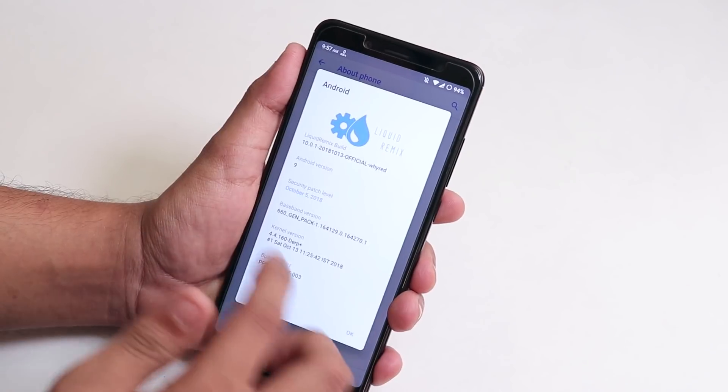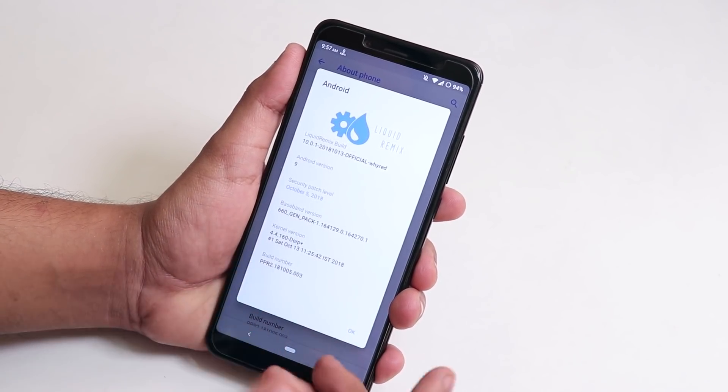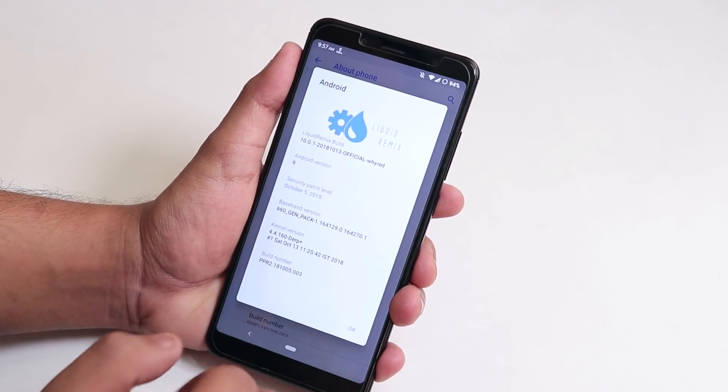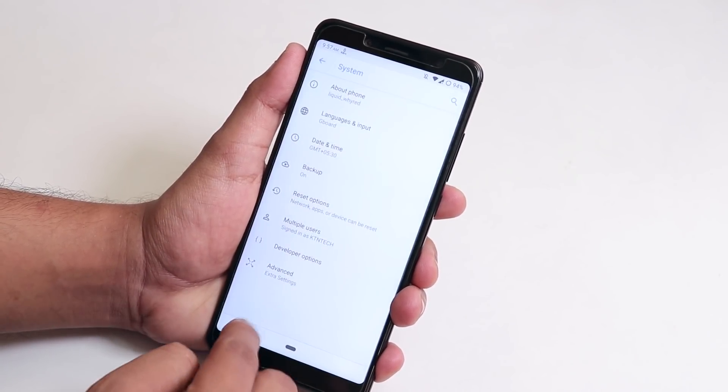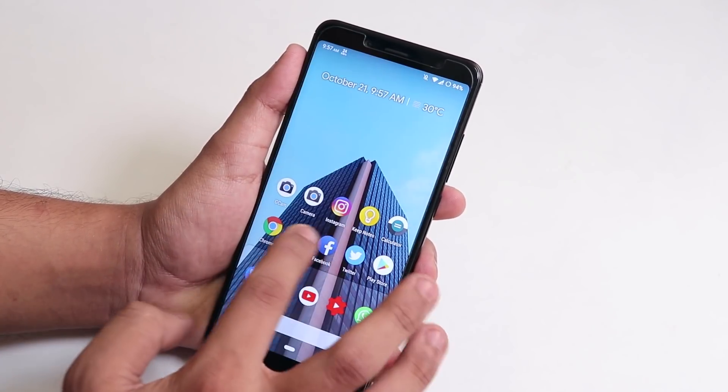The security patch is October 5th, 2018. The stock kernel is the Derp Plus kernel based on pre-release 2. Everything is fine — app open speeds and such are super fine.